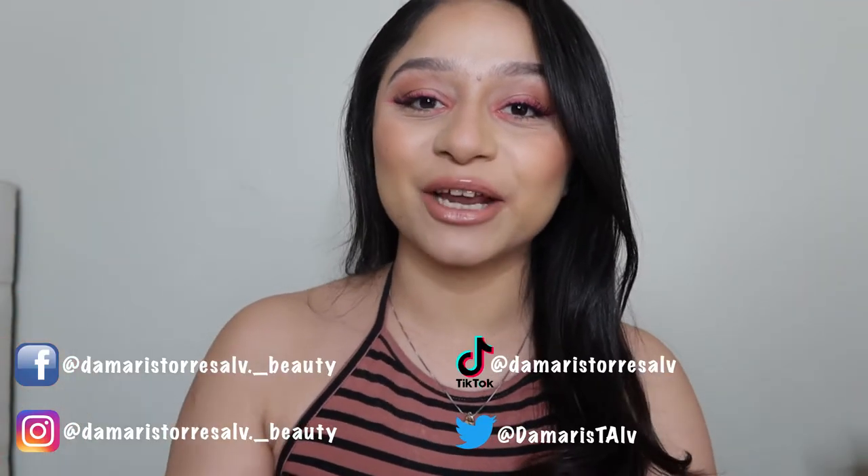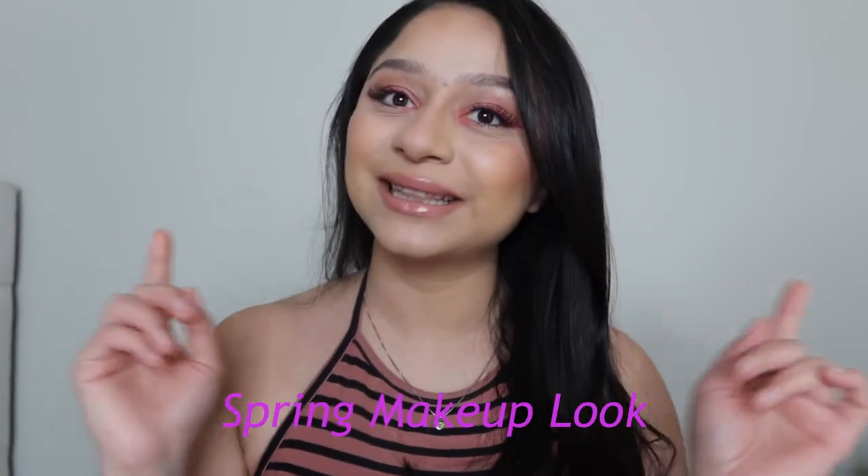Hey guys, welcome back to my channel — bienvenidos a mi canal! Today we're going to be doing a spring makeup look. I really was looking forward to this because I love everything about spring and summer — it lets us play more with color. I did a color winged eyeliner and I loved how it turned out, and the lip gloss just pops it off. If you guys want to see how I achieved this spring makeup look, keep on watching!